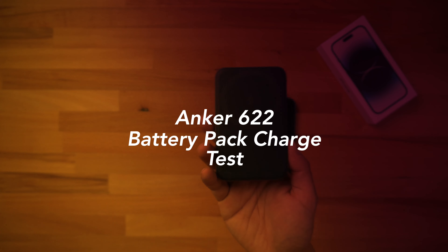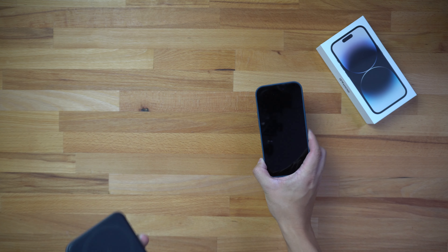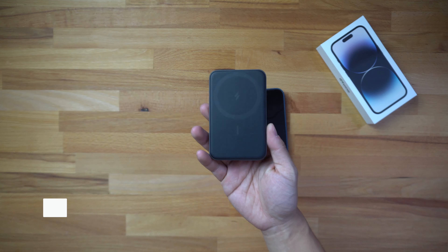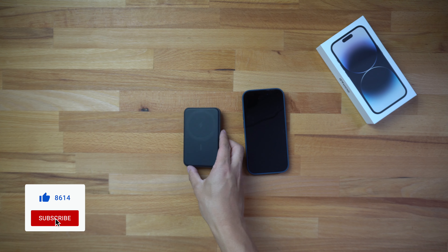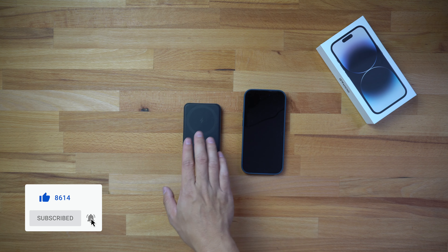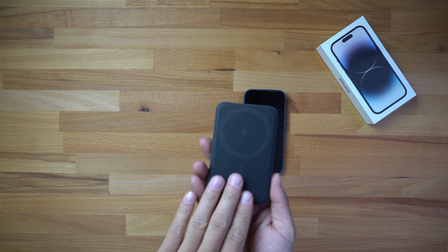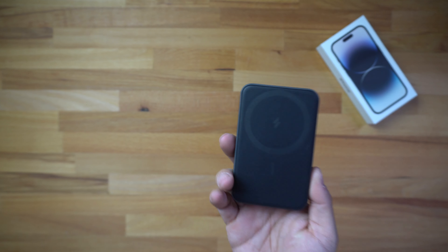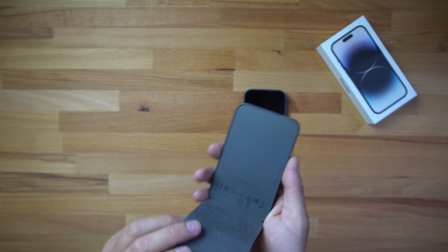This specific model is the Anker 622 battery pack. Now on its website it does say that it's advertised for iPhone 12s and 13s, but I have done a test on this previously and it does work for the iPhone 14 Pro. So I'm assuming it will also work with the iPhone 14, iPhone 14 Plus, and the Pro Max. It just sticks off a little bit on this device.